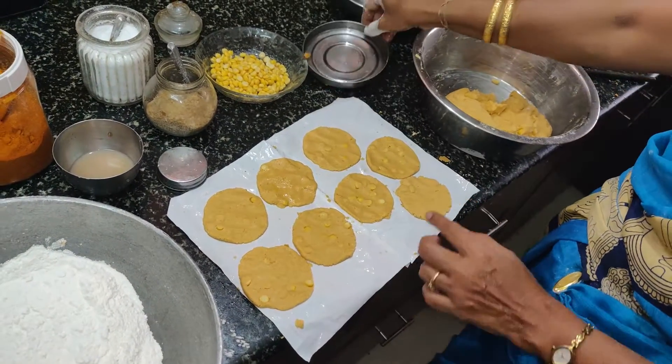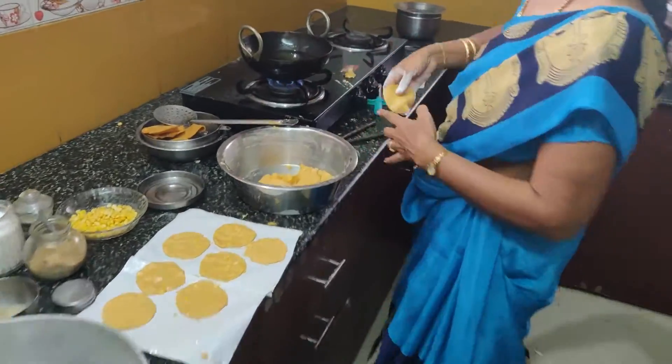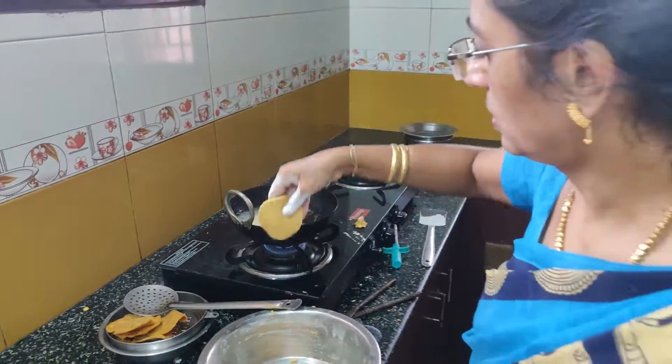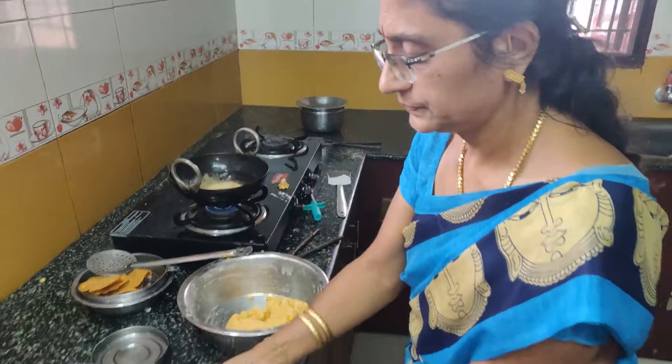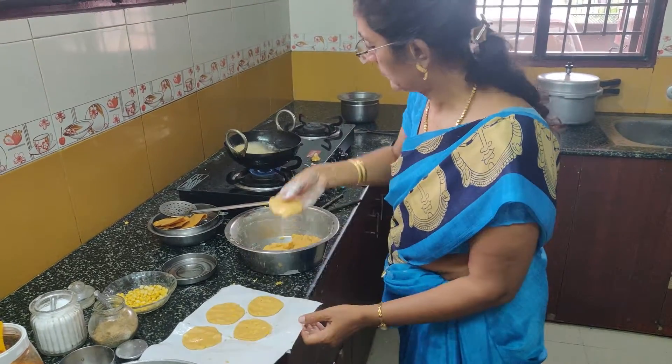Put the paper in a bowl. Put it in a plate and put it in a plate.